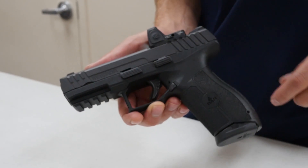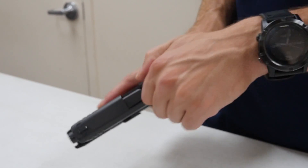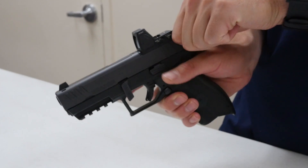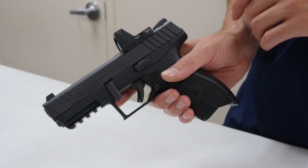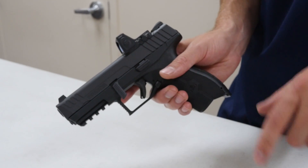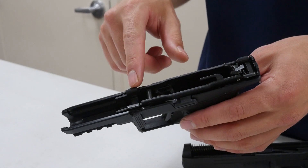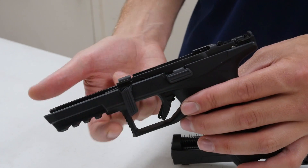The Masada takedown process is similar to a Sig Sauer. You've got a front takedown pin. First verify it's clear and remove the magazine. The takedown pin rotates 90 degrees, then you release the slide. One difference is you do have to squeeze the trigger to take the slide off, so be cognizant of that. Also, it will come apart with the magazine inserted, so you want to remove that — especially if it has ammunition. The slide comes forward and off. This has a modular chassis similar to the Sig P320, with an all-steel frame that the slide rides on.